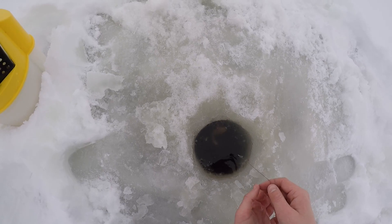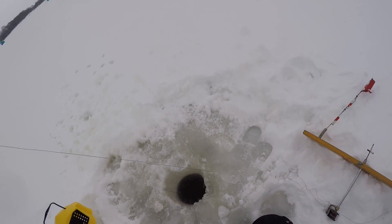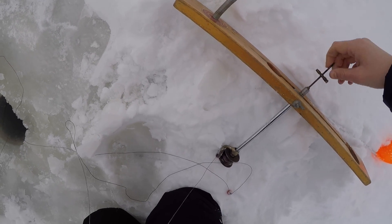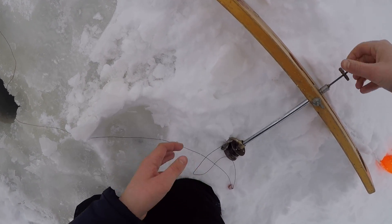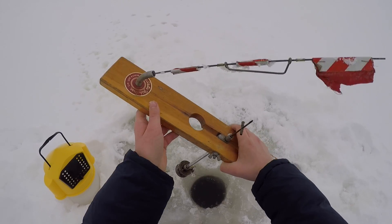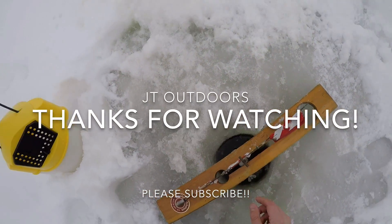And then just let them go down. This is very easy because you just put your line marker right up by your tip-up spool. Feed your line down. Make sure you two don't have a toilet bowl swirl around your hole because it'll just suck your fish right down. Put your flag down and you're good to go.